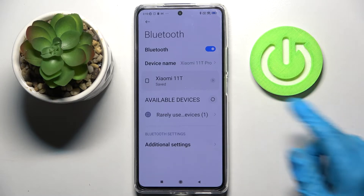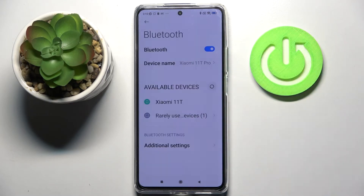But you can always disconnect them by clicking on this little icon next to the device and choosing unpair.